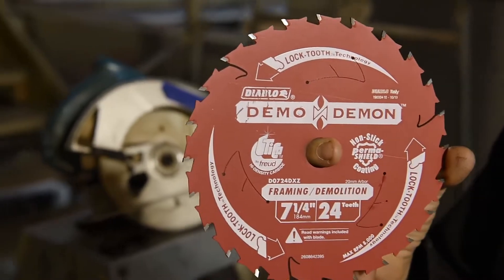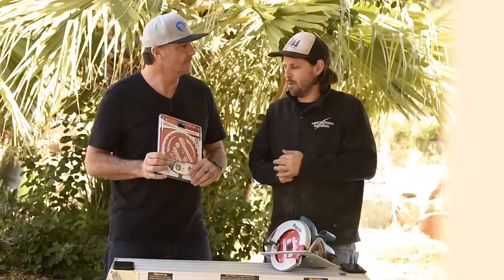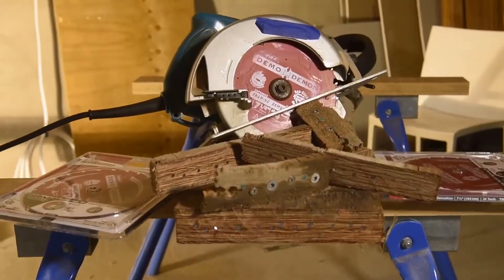So Matty, we've got an awesome new product here from Diablo — it's the new Demo Demon carbon chip blade. This thing is a beast. Yeah, we've done plenty of tests with the Demo Demons before but we haven't done one on the 184mil Demo Demon.